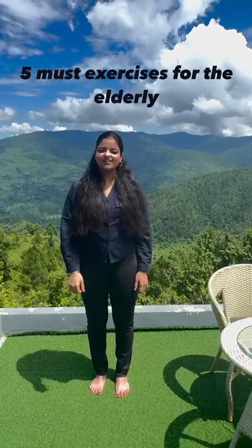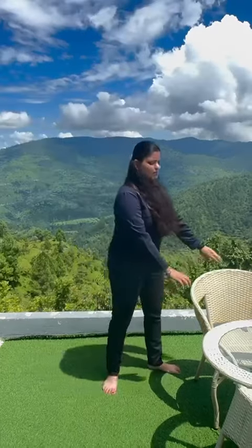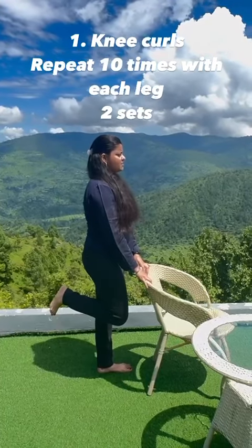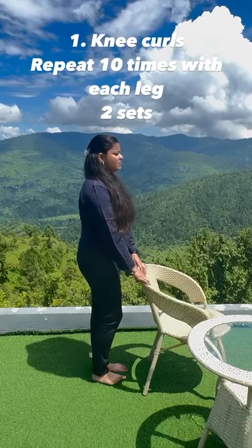Five exercises that all elderly people must do. First, hold the chair and use it for your support. Now standing erect, bend your knee backwards and look straight. Repeat on the other leg.